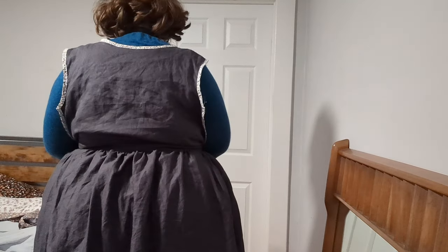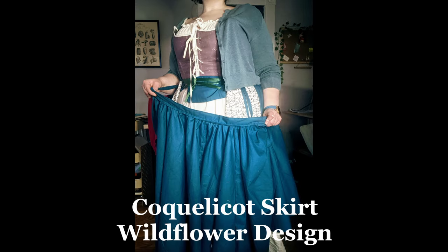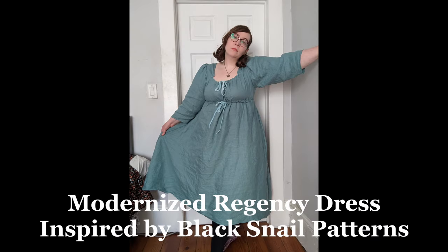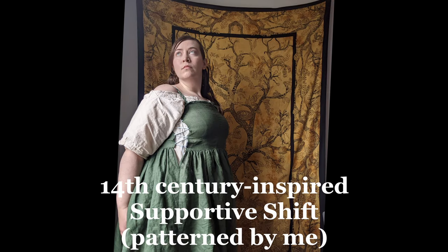If you're on the sewing side of Instagram, you've probably seen the reel about this style of dress a few times. A completely adjustable apron dress. I'm familiar with adjustable fashion — I've made a few similar projects, such as the Gokelly coat skirt, which you can adjust the tightness around the waist. I've also made a modernized Regency dress with adjustable waist and bust points, and a 14th century inspired supportive shift, also adjustable around the waist and bust.